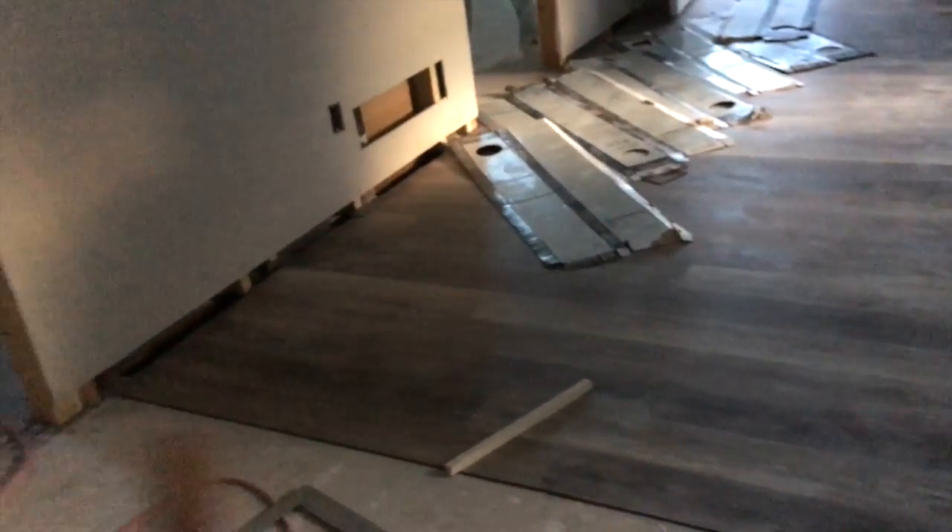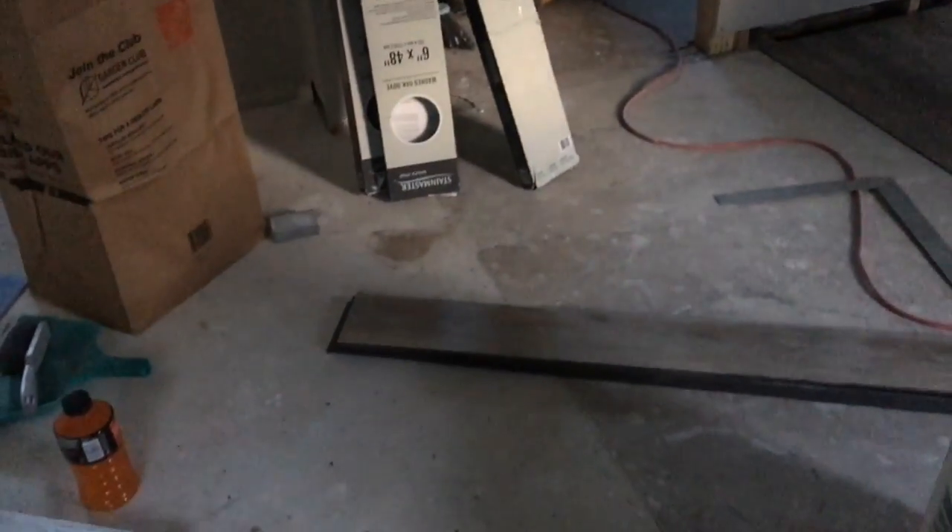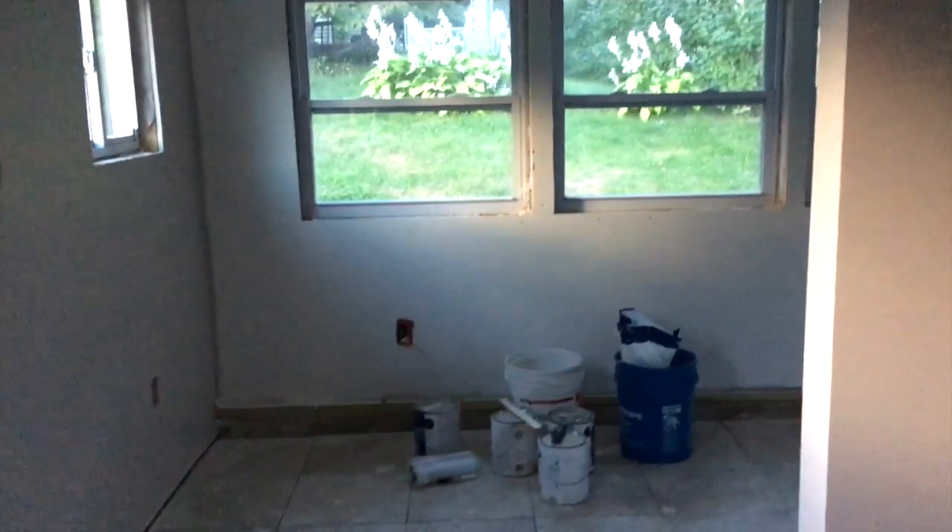Tomorrow the ceilings in these three rooms are going to get painted, and those walls are going to get painted. We're running this floor in the bathroom and the office, as well as in here. We're also setting the kitchen in, and hopefully getting the stove and the fridge moved back into place, and we're going to paint the dining room.